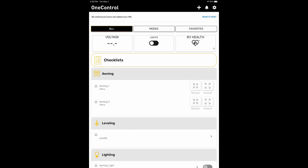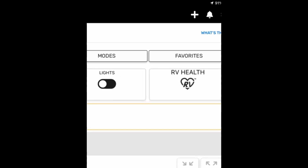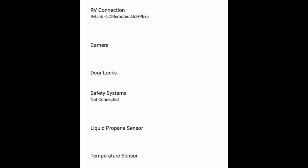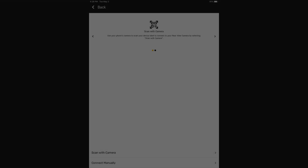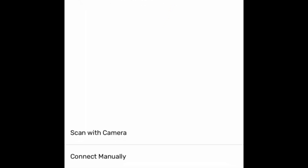Next, open the OneControl app and you'll notice that there is no camera displayed at this time. Click on the plus icon at the top of the screen to begin the process of adding the camera. When this screen appears, click on Camera and a screen something like this should appear. You can attempt to scan the barcode and automatically set the camera up, but I have never had that work on my camera. At this point, I select Connect Manually at the bottom of the screen.